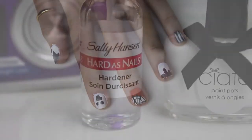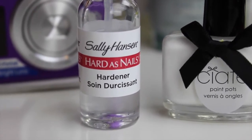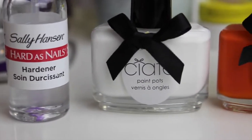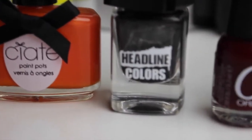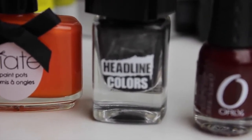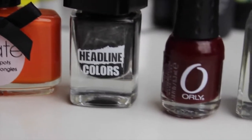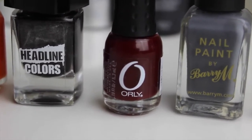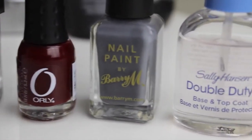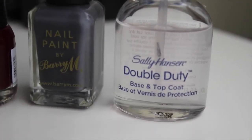So I'll show you which nail polishes you'll need. You're going to need a base coat — I've got the Sally Hansen Hardest Nails — a white, an orange, a black (mine has got grey speckles in it but I actually really like that), a dark red or a light red, completely up to you — I've gone dark red — a grey, and a really good top coat. Mine is Sally Hansen's Double Duty.